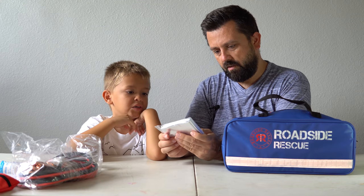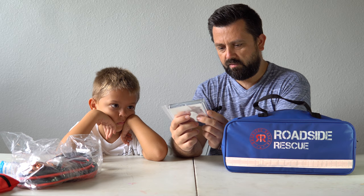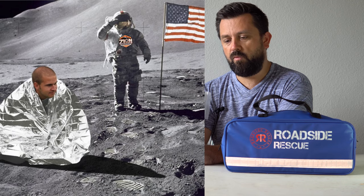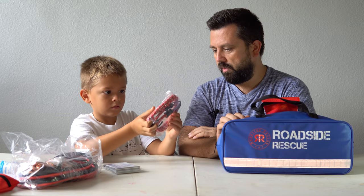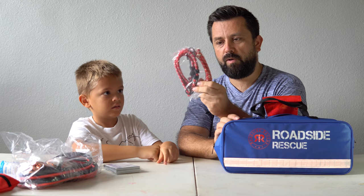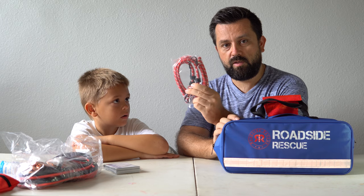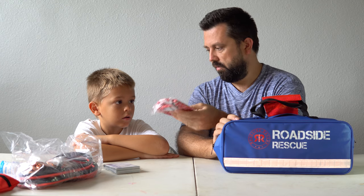Next up is some kind of emergency blanket. It says it has a reflective surface, retains body heat, and has a space age design — interesting. So it's a really tiny blanket that can keep you warm if you're stranded in the cold. Then we also pulled out some bungee cords. So you get a couple of bungee cords just in case you need to strap something down — like if your trunk or hood doesn't close. These definitely feel good quality; they're really heavy.